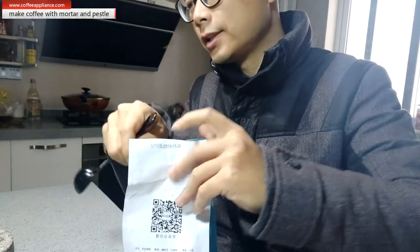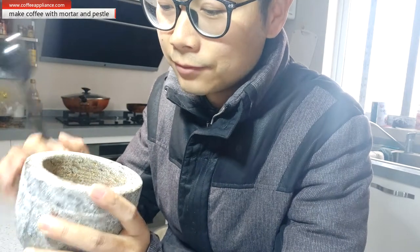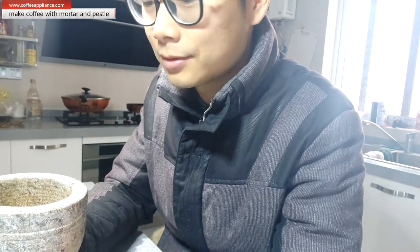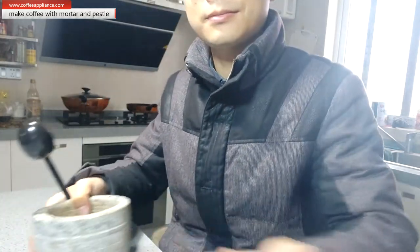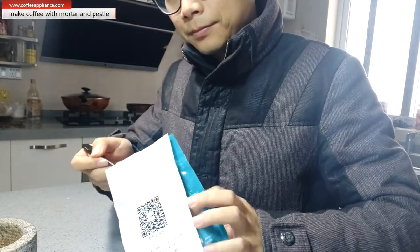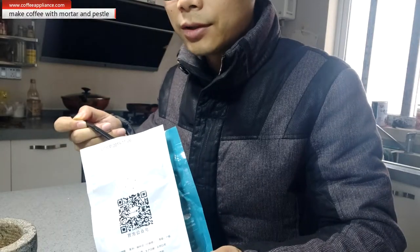First step: let's put some coffee inside. Before we put the coffee beans we need to clean it first — sometimes there is dust or something dirty inside. Make sure it's dry. Let's put some coffee — I normally put two spoons.